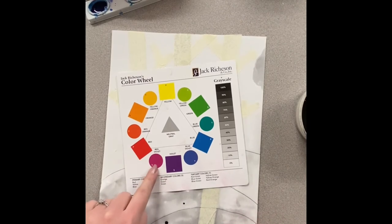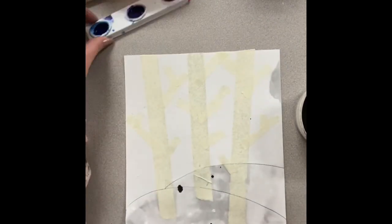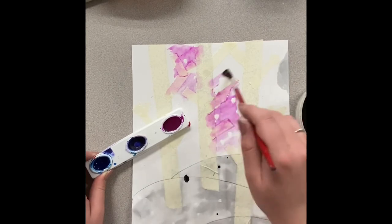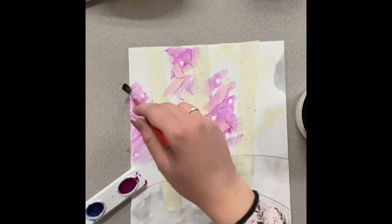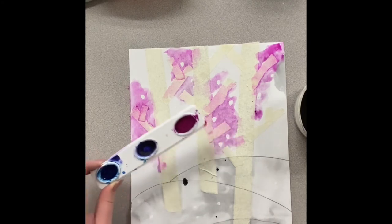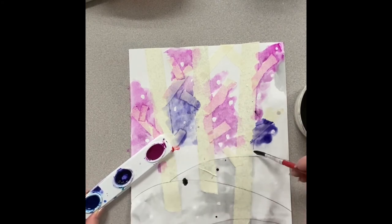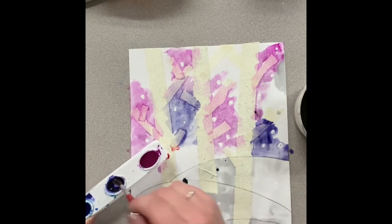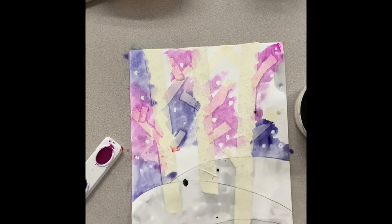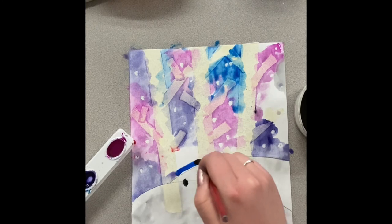I'm going to decide to do pink, blue, and purple. This well has all three of the colors I need — the pink, the blue, and the purple — and I'm just going to go right in with my water because these are watercolors and you need water to let them work. You can already see my little snow dots starting to show up. I'm going to fill in this top area, making sure I'm very careful around the hills. Once I finish with one color I'm going to wash my brush off very well so I can go into the next color. Because these are colors that are side by side, or what you might call analogous colors, you can overlap them and they'll still look beautiful.